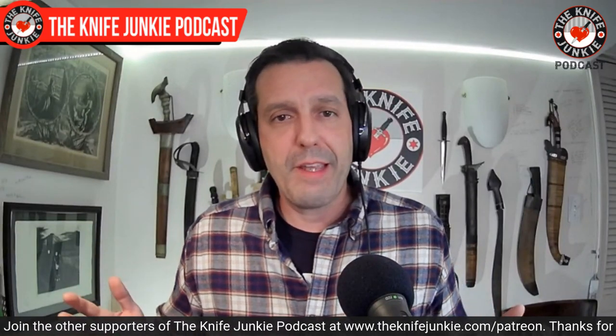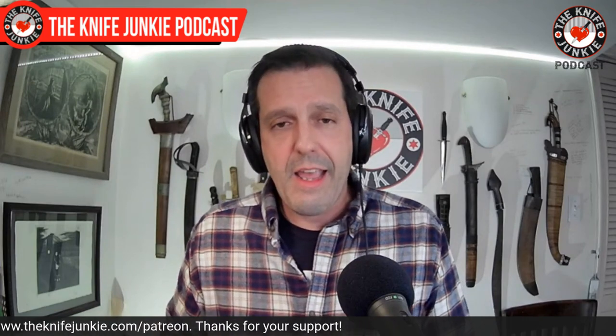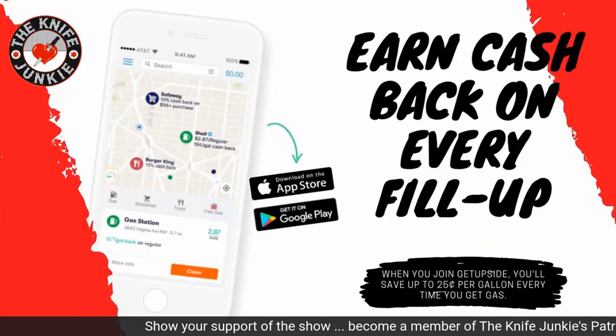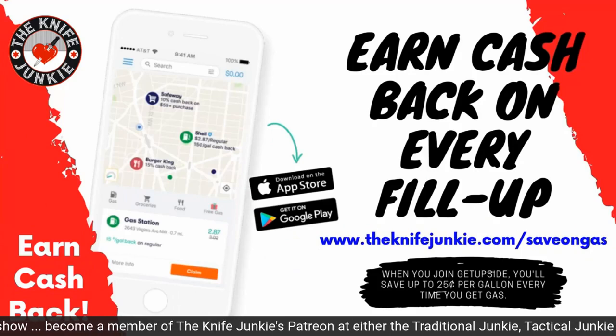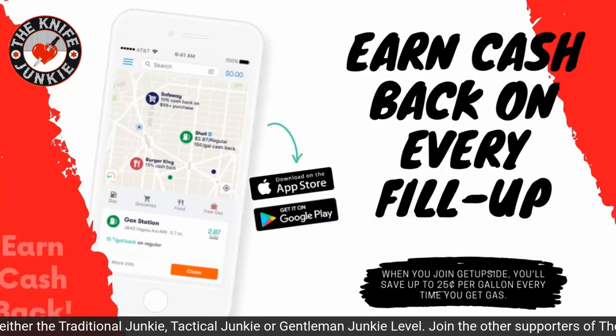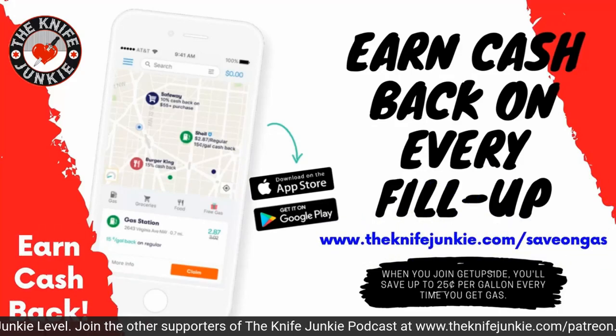If you want to hear your name on the show, go to Patreon and give — we'd love to hear from you. Go to theknifejunkie.com/patreon to sign up. The GetUpside app is your way to get cash back on your gas purchases. Put it on your smartphone, search your area for savings, claim your discount, fill up your tank, and take a picture of the receipt. Visit theknifejunkie.com/saveOnGas to get the app and start saving.